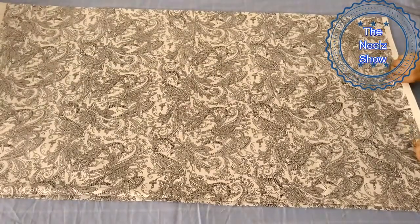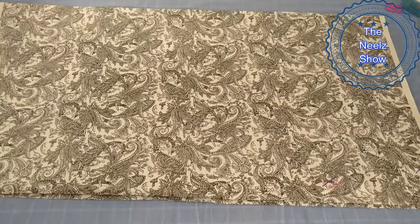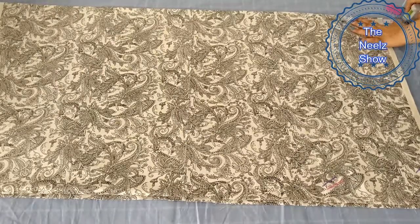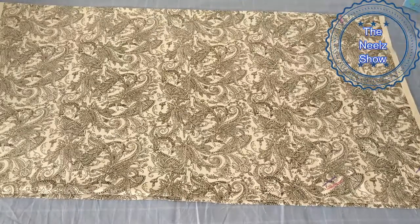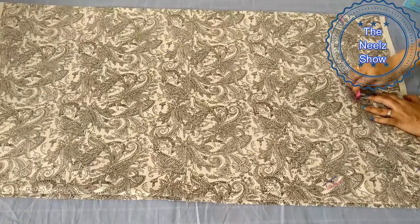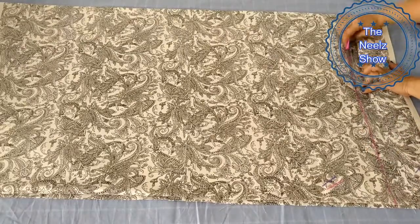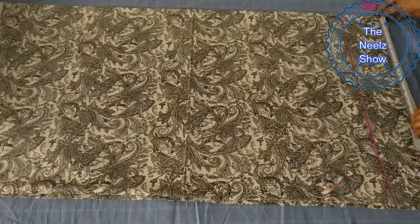I have folded this 2.5 meter cloth twice. The folded side is on the top and the bottom is the open side. Now we will mark it on the top. Remember that this is the folded side. I will make a long line for you to understand — this is only for reference so that you can understand.